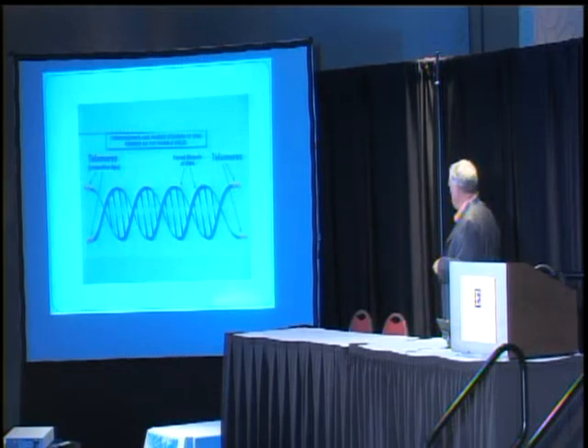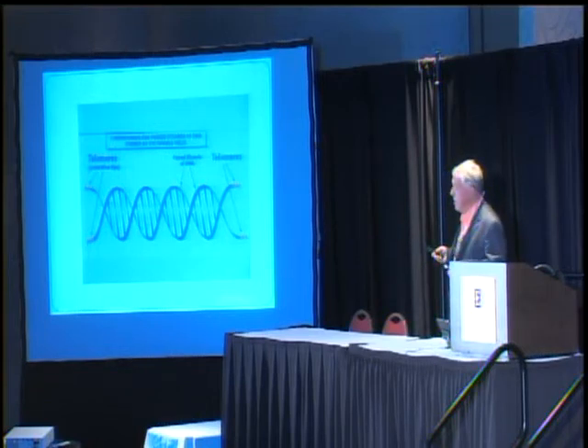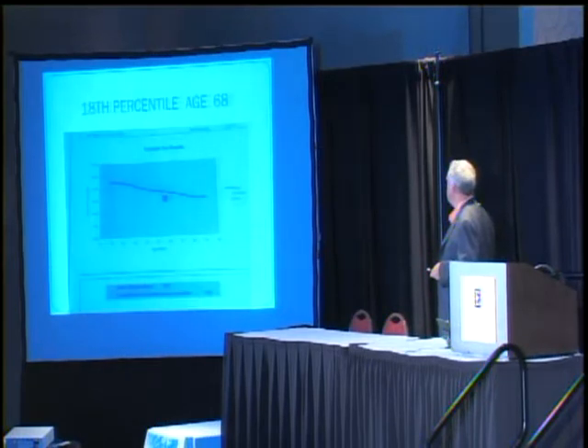This is just a different diagrammatic way of looking at the telomeres — these are in white blood cells. The research I'm showing you here was done by SpectraCell, a standard lab that does this kind of work in the U.S. They did the measurements. We drew the blood, and then they reported it.